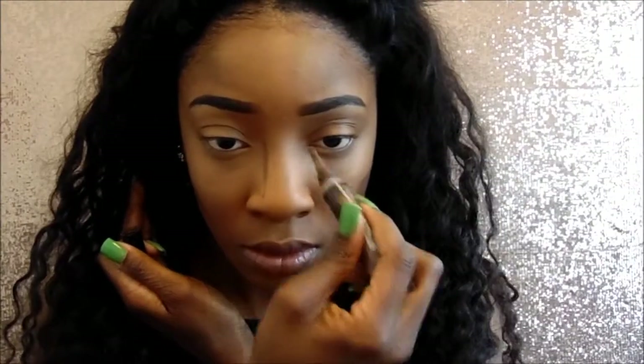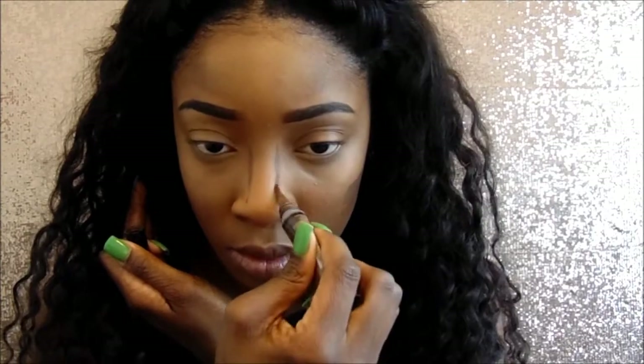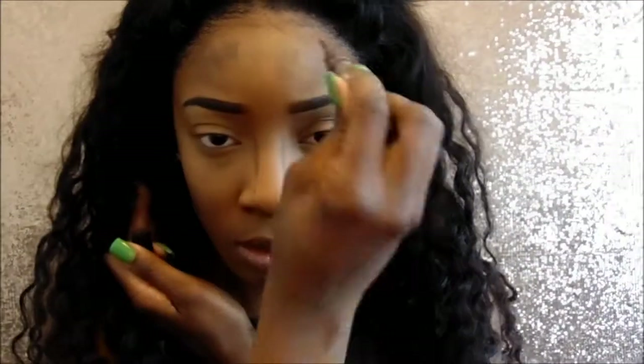Once I'm done blending all that out, I'm going to get an LA Girl Pro Concealer again — this is in the color Mahogany — and I'm just going to contour my face. So I'm putting this on my cheekbones and on the sides of my nose, as you can see. This just brings more definition to your face.